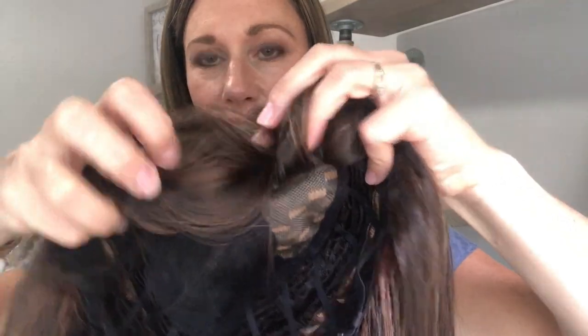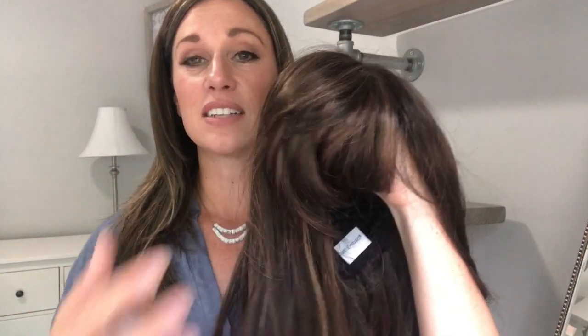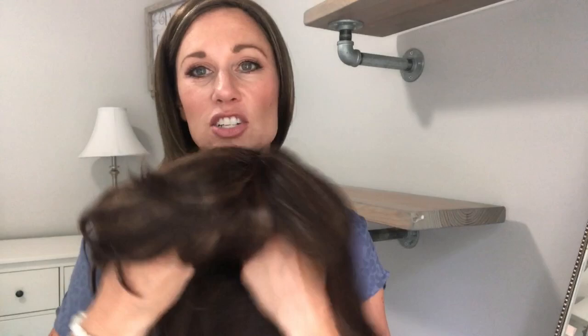Going back to the cap construction, this does have a lace front and a lace part. You can see there's not a ton of lace here in the front. It does have a very blunt bang right here, so it gives it a definite look. I don't know if bangs are your thing, but this one has a pretty heavy blunt bang to it. It has the lace part and then just open wefting in the back for some great stretch, adjustable ear tabs, and adjustable nape.